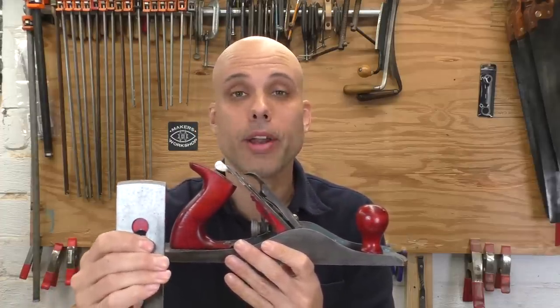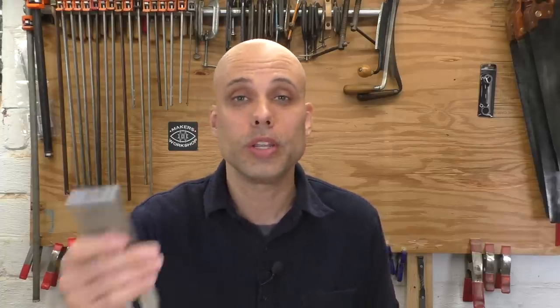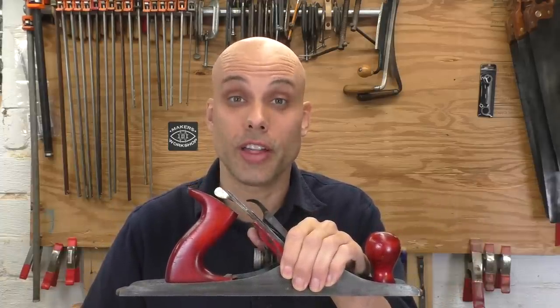The heavily cambered iron can stick out of that wide mouth and you can pass big thick shavings through. Now you might think a big mouth is bad when you're trying to put a surface on wood and will cause tear-out with the finer, straighter iron — but red oak is just not a very tear-out-prone wood. So I can put that blade in and it'll handle jointing, leveling, smoothing, shooting at the shooting board, and a whole bunch of stuff. They don't call the number five the jack of all trades for nothing.